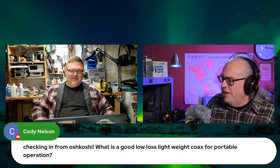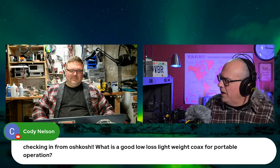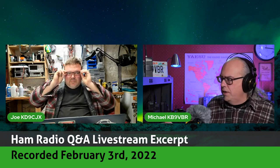Cody was asking, checking in from Oshkosh: what's a good low-loss lightweight coax for portable operations? RG8X. I use RG8X because it's relatively inexpensive and lightweight. Yeah, for HF it's good enough.